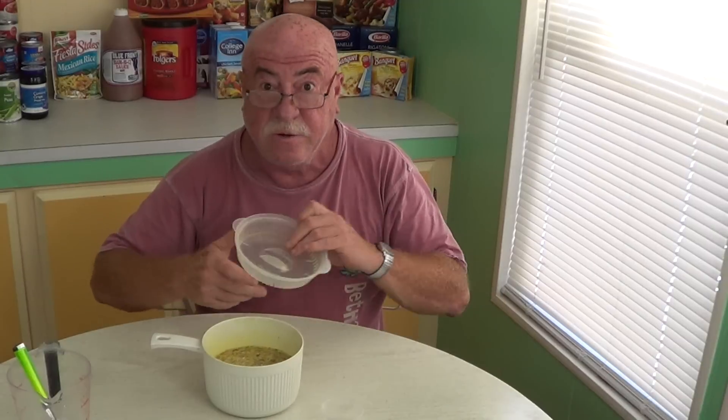So far, so good. It doesn't get much easier than this, unless you just want to boil water. I'm going to put my top in this way — as you can see, the lid can go this way or this way, and what that's going to do is if it starts to boil, it's going to keep it from coming out. Here we go, we're ready to microwave.